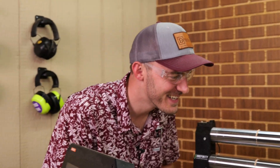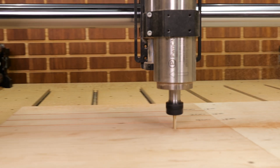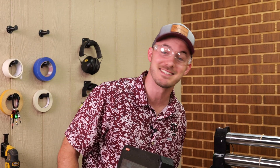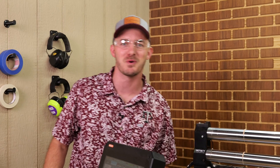Whew. That's getting a little squirrely. When it hit that cherry — man, it got some sauce to it. So let's keep going up to 800 inches a minute and see if the bit or the machine can handle it.